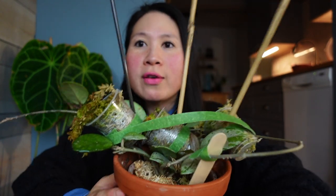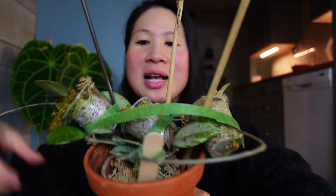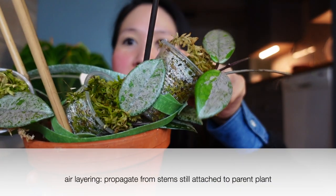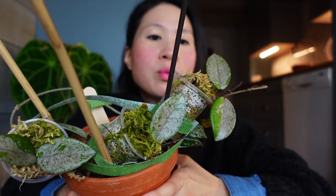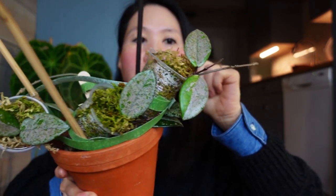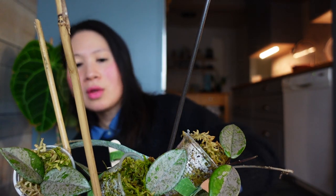So the first thing that I want to do is check on my Wilbur Graves. I haven't shown you guys this contraption - I actually filmed me setting this up but I didn't actually post the setup. So this is me trying to air layer my Wilbur Graves. There are like three different sets of leaves and a really long vine, so I figured I'll try to grow roots on them like this and it's been a while now, so I kind of want to open it up and see if they've grown roots.